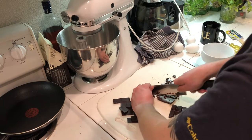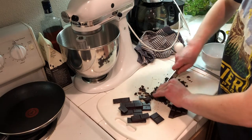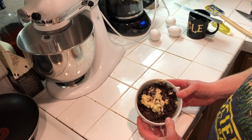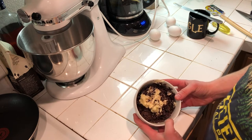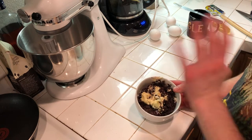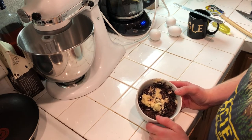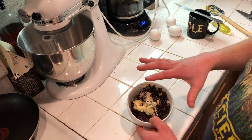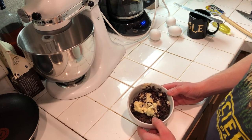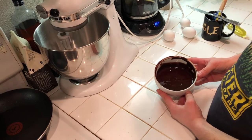We'll heat the chocolate with six tablespoons of unsalted butter. You can use salted if you want, but if you bake a lot I recommend unsalted so you can control the salt. I have the five ounces of chopped chocolate and six tablespoons of butter together, and I'm going to microwave in 30-second increments until fully melted, stirring between each to distribute heat evenly. It took one minute total and it's all smooth.